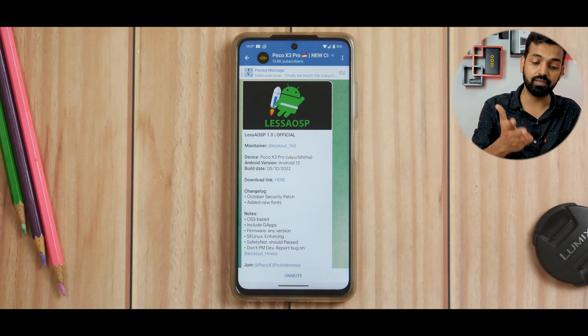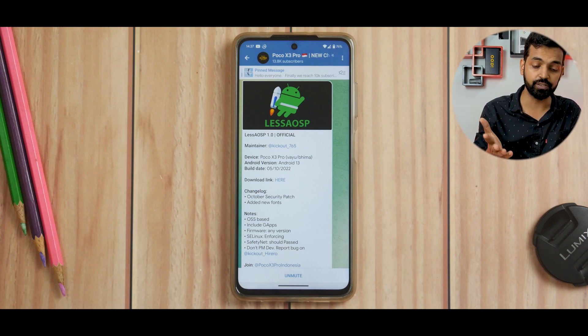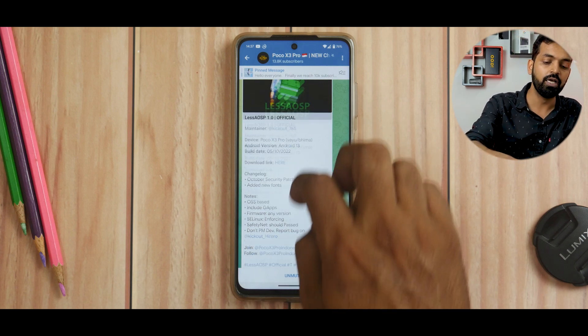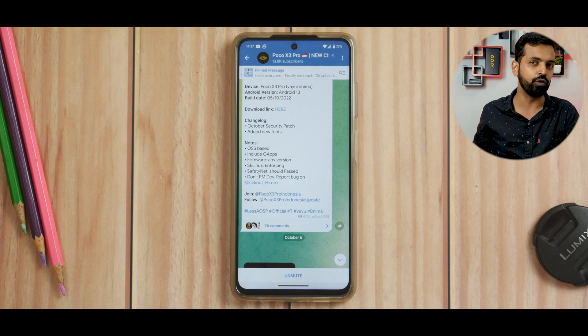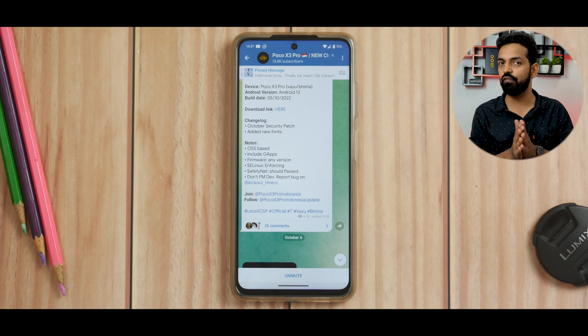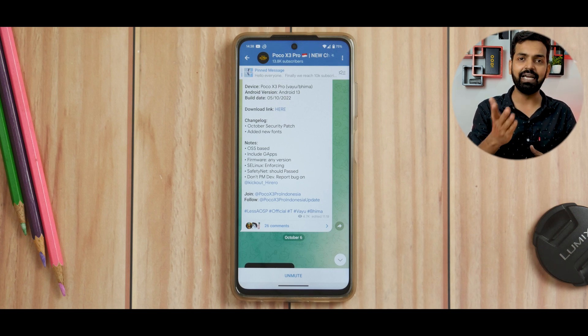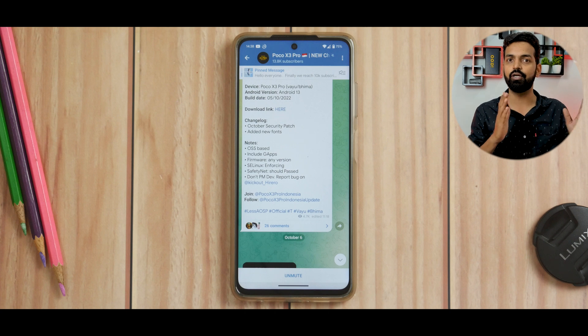So let's see what we have here. This is Poco X3 Pro YUBMA, so this ROM will work on both variants. This is Android 13 released on the 5th of October 2022 — that's a recent update. It comes with the October security patch and a bunch of new fonts. You can use any firmware to flash this ROM and SE Linux is enforcing. Safety net is passing so you should not have any problems. I did check that Widevine L1 is working — those are the basic things to check before you flash a custom ROM if Poco X3 Pro is your only device.